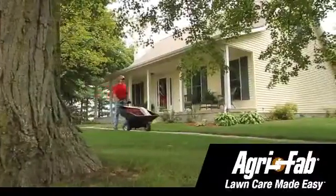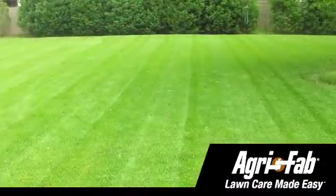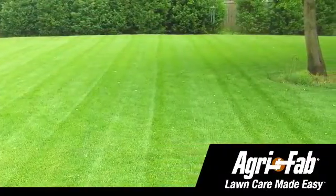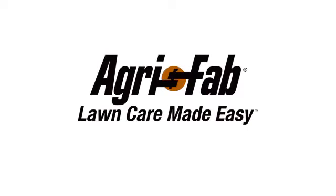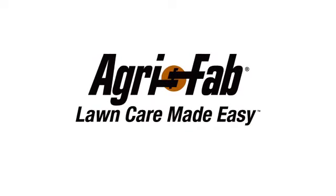Before you know it, you'll be an expert at using your Push-Tow Convertible Poly Dump Cart, and your lawn will easily have that professional manicured look. Superior products and incredible customer service. That's why we can say, AgriFab, Lawn Care Made Easy.